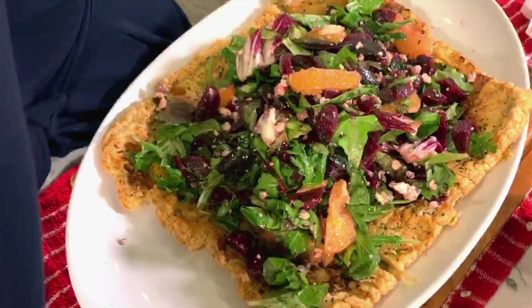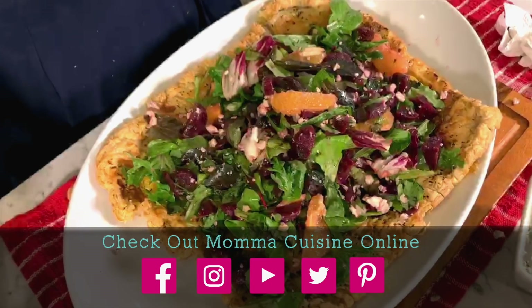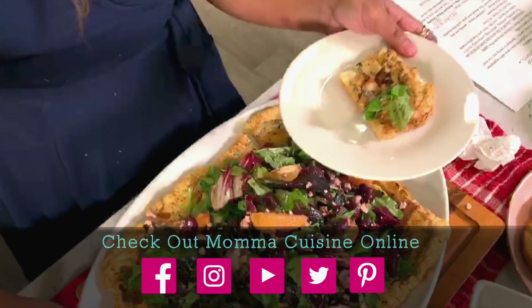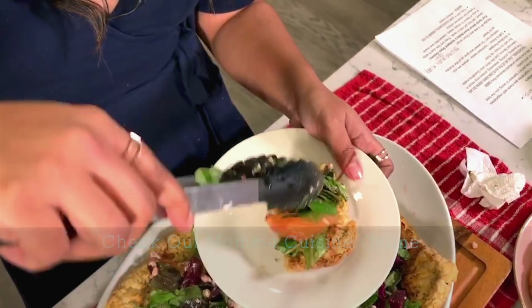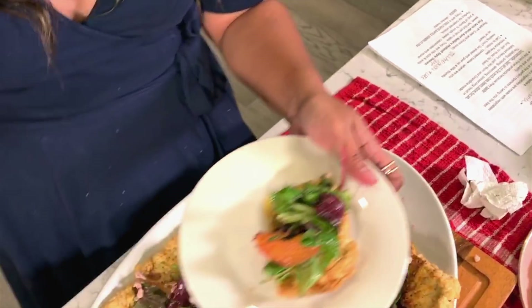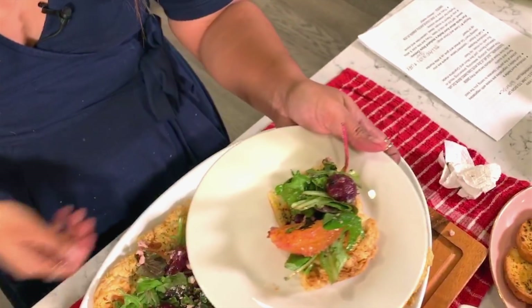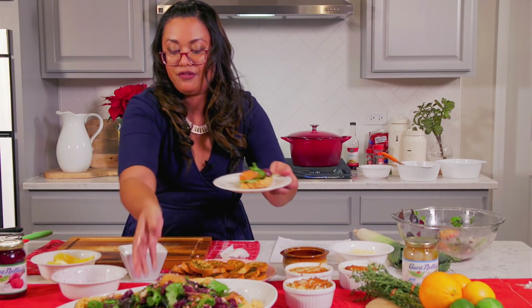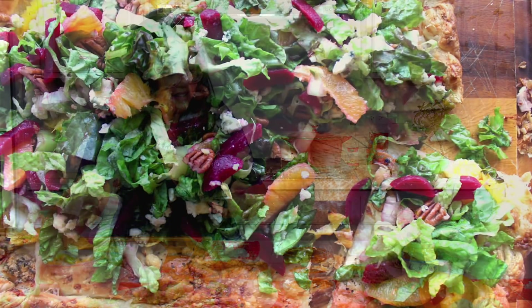I'm going to plate one up so you can see. Serve it to your guests — get one slice, add a little of the salad, a beet on top, a glass of wine. It's perfect. Beautiful. My spread's looking pretty nice now, huh?